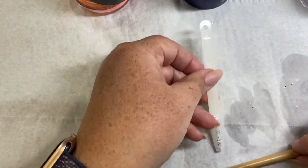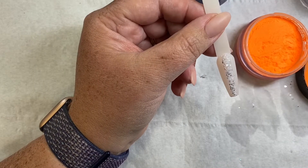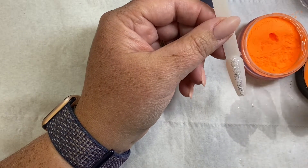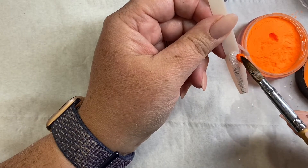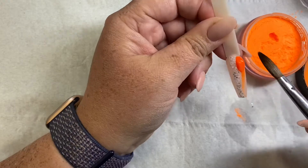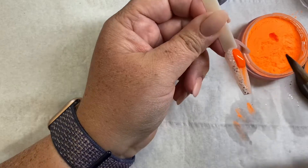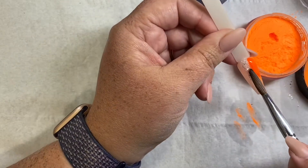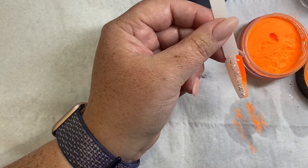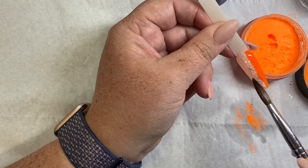So move that out of the way and get my orange ready. I'm just going to go in again with a little bit on the end of my brush and just tap it slightly, letting the acrylic sort of work down the nail.